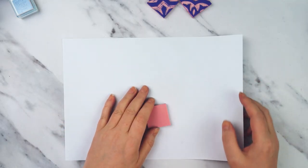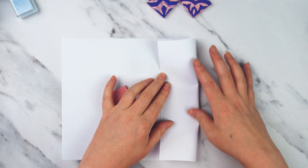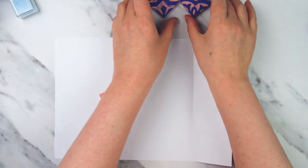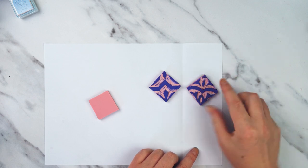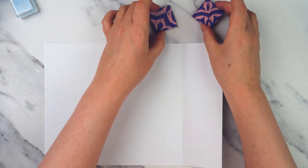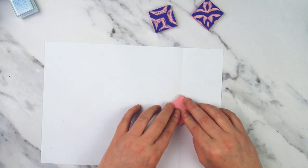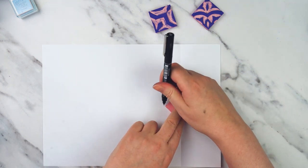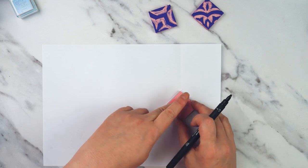I've got my piece of copy paper to do my design on and I'm just going to start by putting a fold in it. This fold is going to be my symmetry line. If you look at the ones I've made earlier, you can see that diagonally down the center of each square there's a line of symmetry — what's on the left is mirrored to what's on the right. I'm going to line up my little square along that line and then just draw around it.